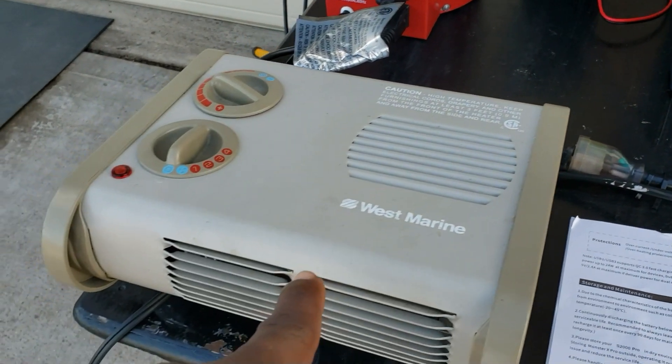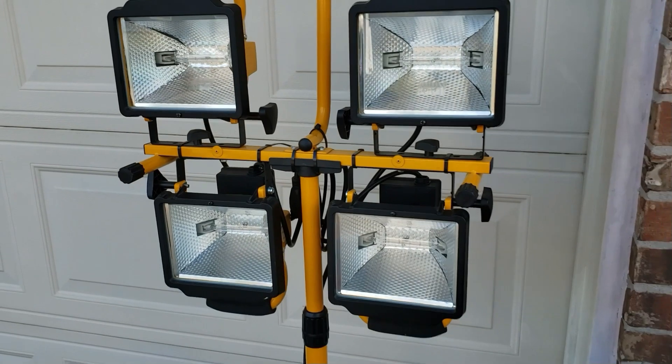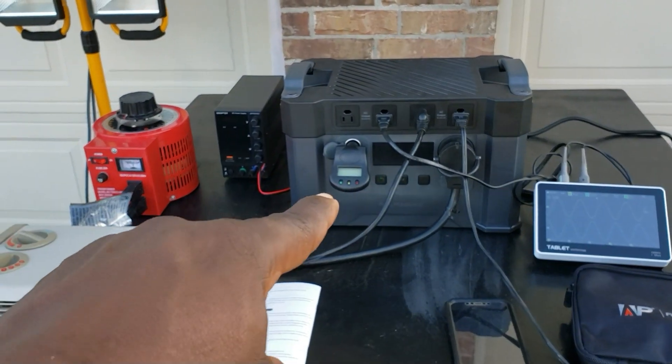Here's what I have set up: in the 30 amp plug I have a 30 amp plug going right here to the heater. And over here I have 2000 watts of light. So we're going to try to pull 2400 watts from this thing.